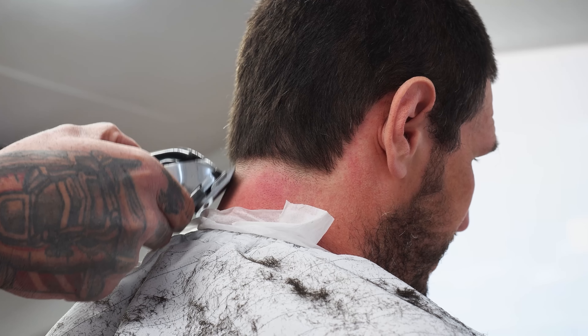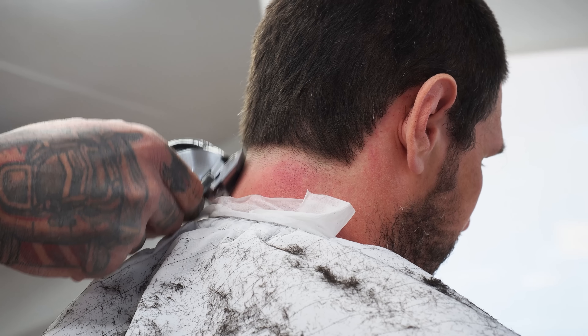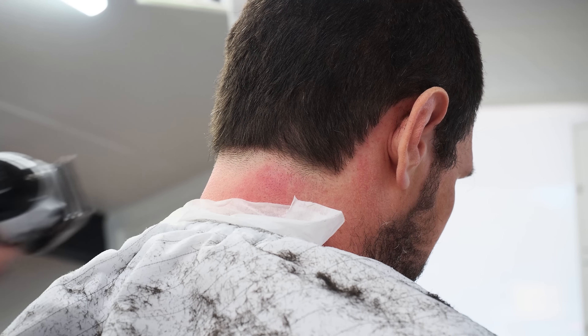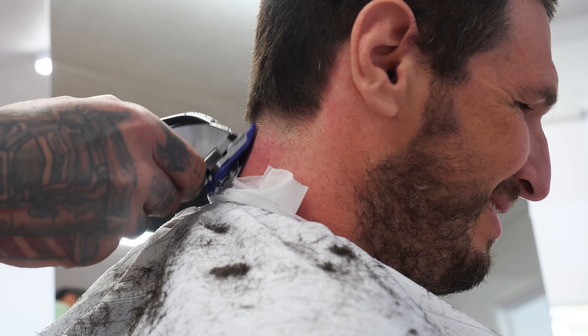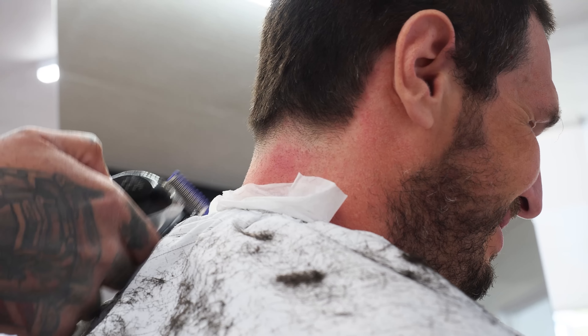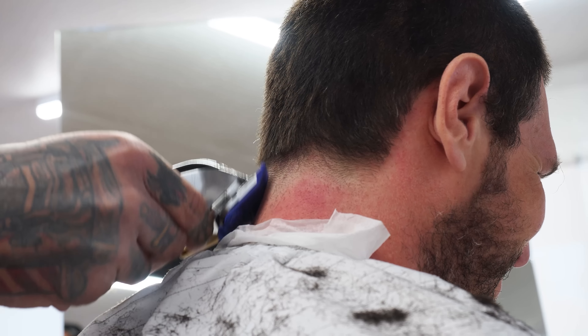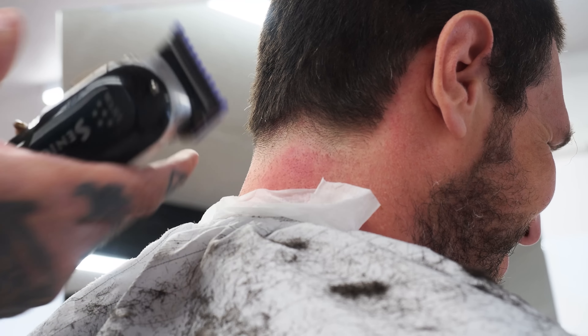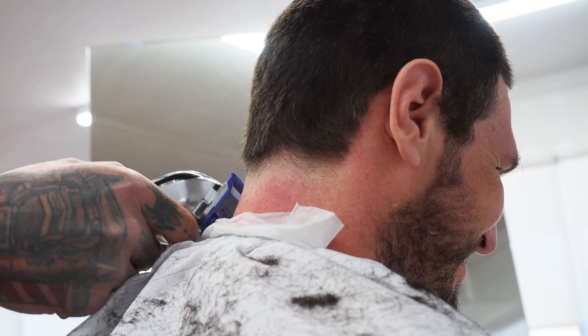We got to go a couple weeks ago and they won again — same sort of experience, so fun. Oh man, was that the Galaxy match? Exactly. So I'm trying to get this taper as smooth as I can back here. I'm going open clipper to the one, to the zero guard, to the one guard, one and a half, two, three, until we get into the four guard, which is about in that area there.